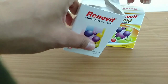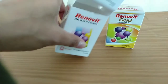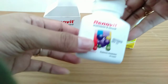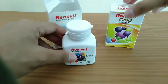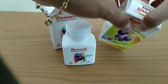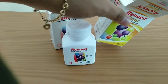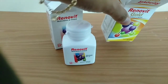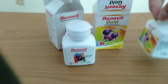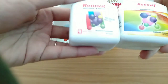Sekarang kita lihat kemasan dalamnya. Botolnya tebal, aman, tidak mudah pecah, dan terlihat kokoh. Kita juga keluarkan botol dari Renovit Gold untuk membandingkan. Kemasan dalam keduanya sama-sama berupa botol, hanya labelnya yang mengikuti label kemasan kardus masing-masing.